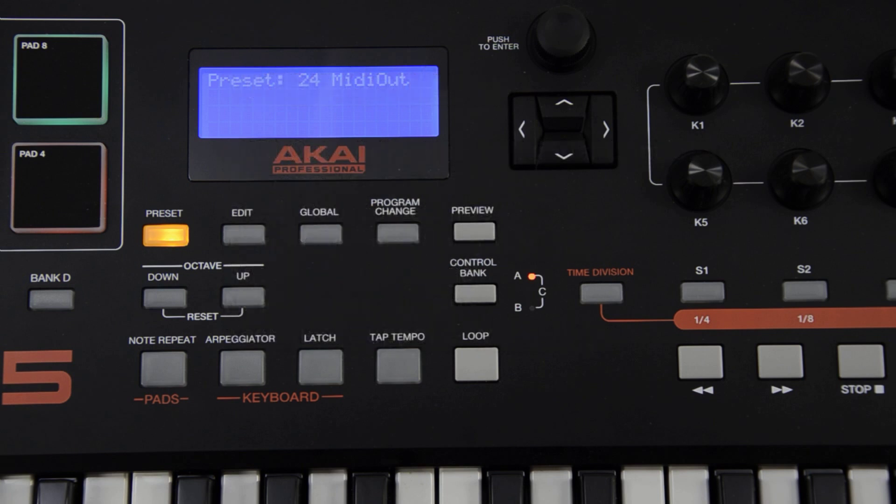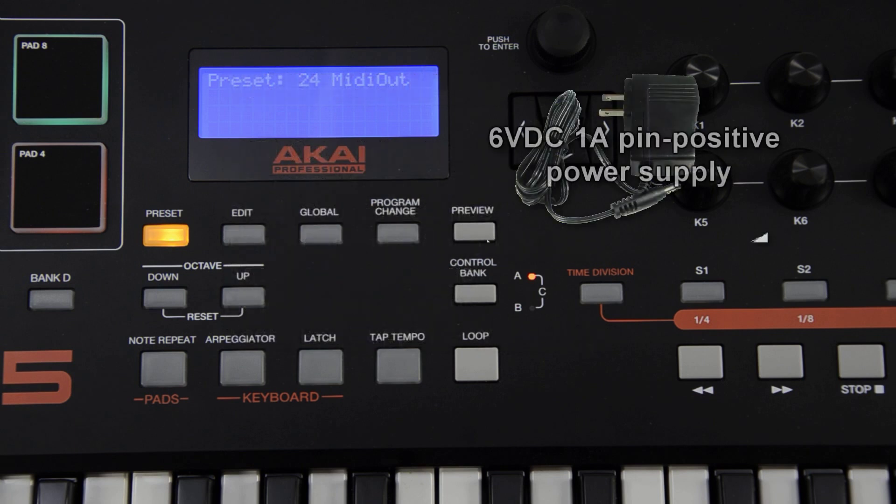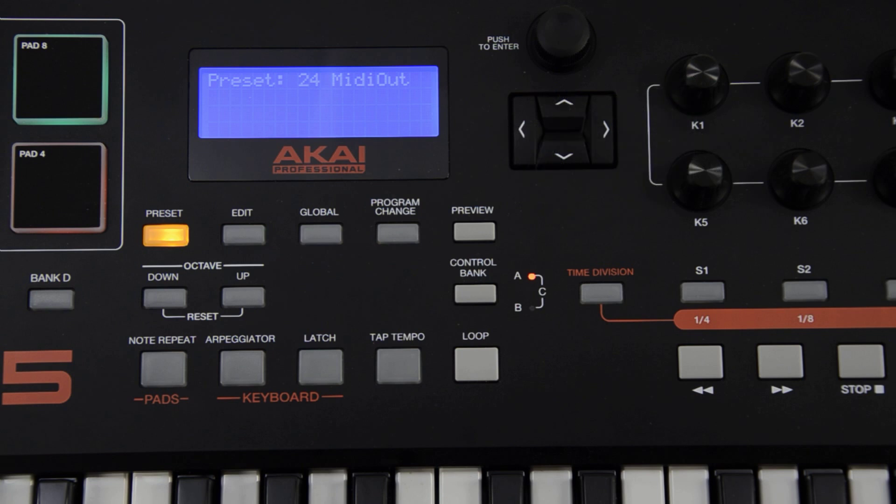First, you'll need a power supply for the MPK-225. It requires a standard 6-volt, 1-amp, pin-positive power supply, which can be typically found at any local electronics store.